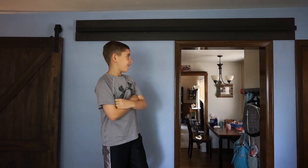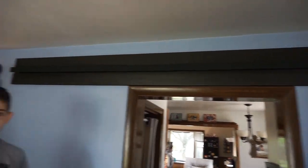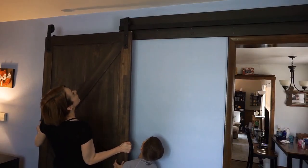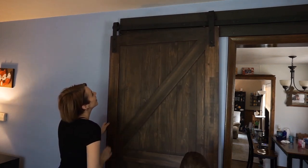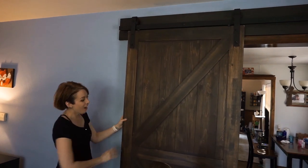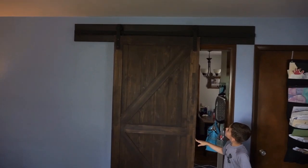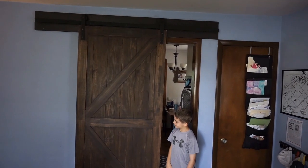We did it! Let's take a closer look. Now we're putting the barn door up. Oh my god — we did it! It actually almost looks professional!